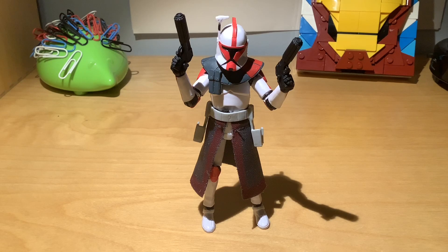Hello everyone, this is 200,000 units and today I have a review of VC-213 ARC Trooper Captain.